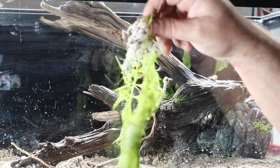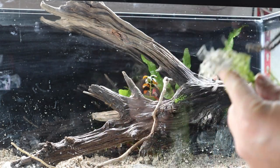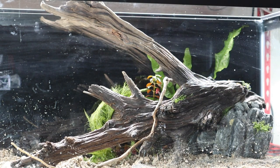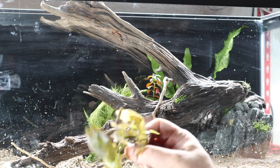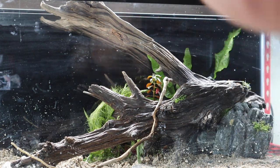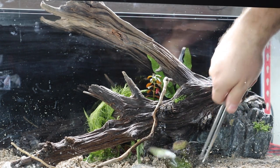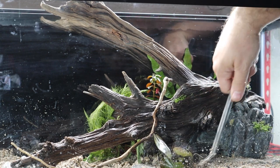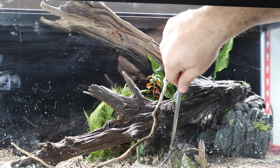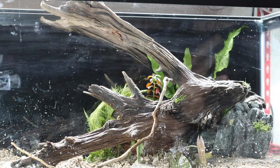We also have some ambulia going into the background — same concept, pushing the root ball down as deep as possible into the substrate. Then we have a tiger lily, which has been detached from its bulb — we bury the root system nicely into the substrate and it will root and hold on. The bulb itself is being regrown in one of our plant tanks and will sprout brand new tiger lilies. We also have a dwarf lily, planted the same way by burying the roots — its bulb is also growing new plants in our planted tank.